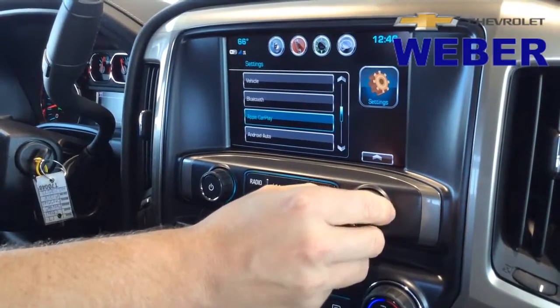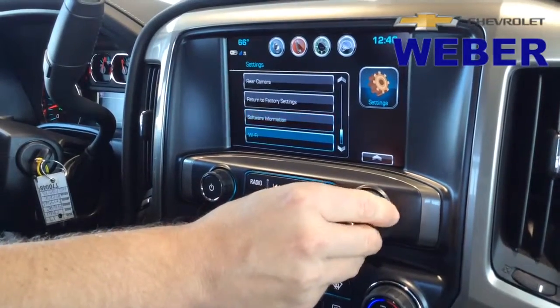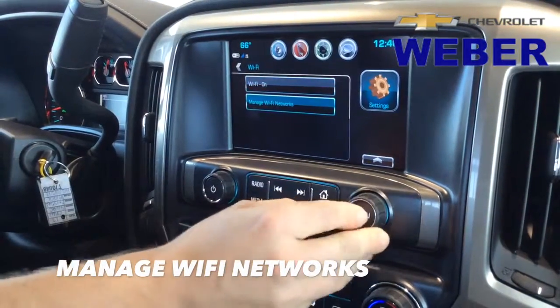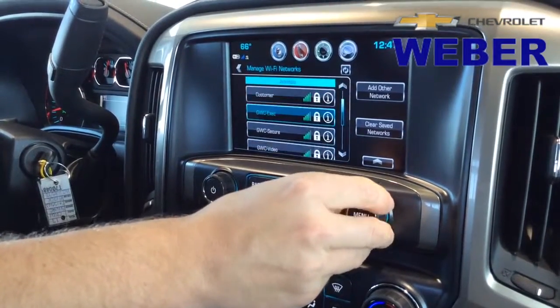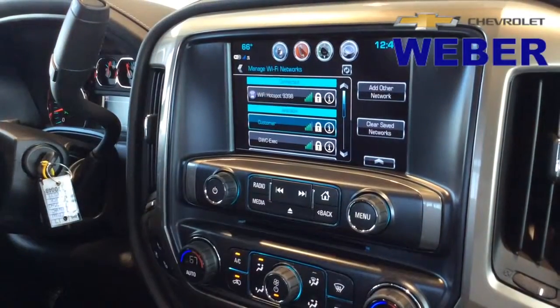The last change is that in 2015 GM added Wi-Fi in most of their vehicles. Now they've added the ability to manage Wi-Fi networks, which means you'll see your OnStar 4G LTE hotspot all the way up top, but you'll also be able to see other available networks and connect to them via the MyLink radio.